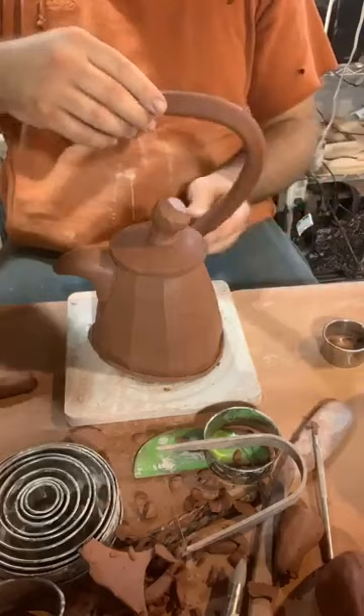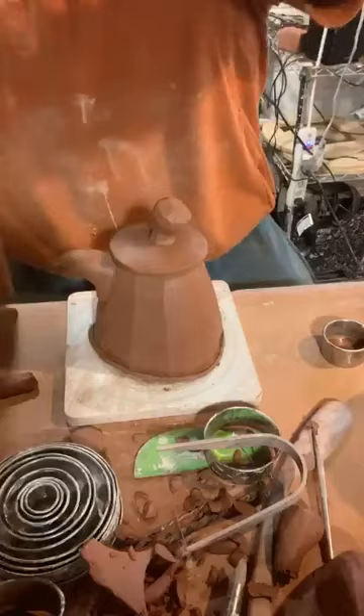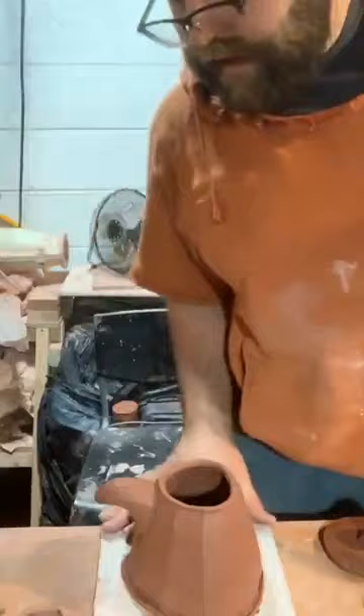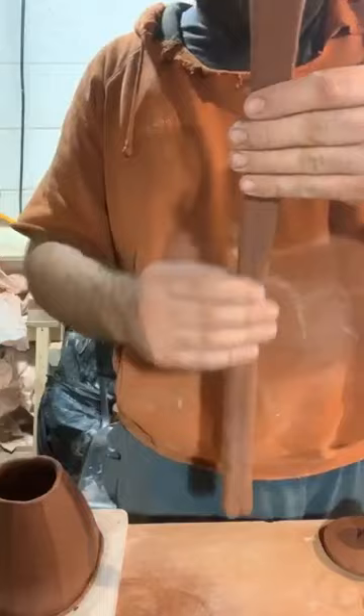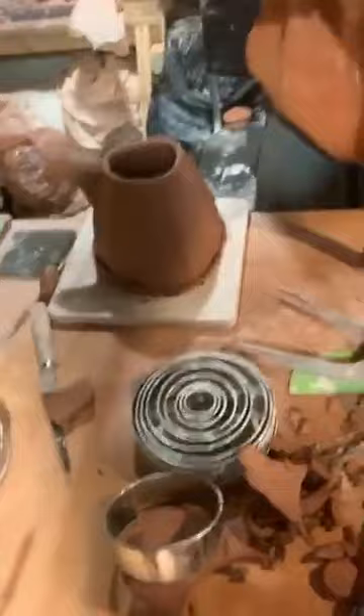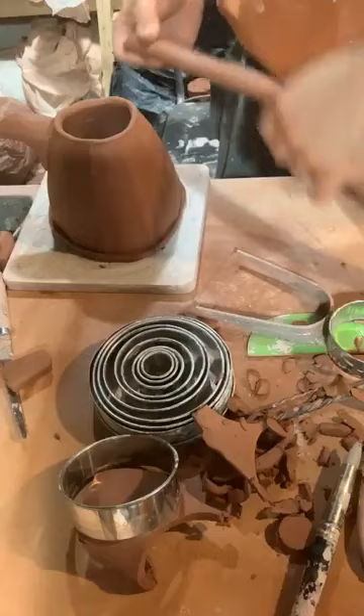All I'm going to do is cut part of this off. I'm getting rid of extra clay, taking my lid off the teapot and setting that off to the side. I need some water. I've got way more handle than I need — about probably twice as much as what I need. I'm just going to hold this next to the teapot — it's going to come up and then back down — right there ought to be good. So I've cut this top portion off here.